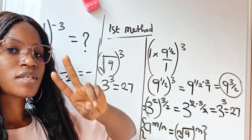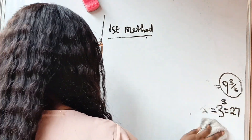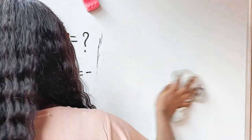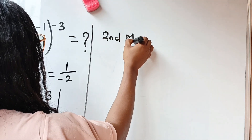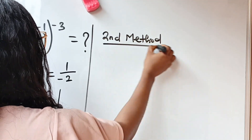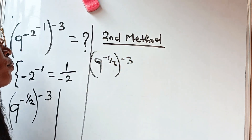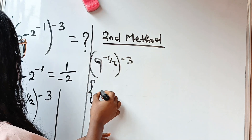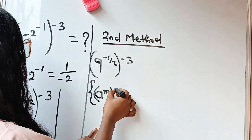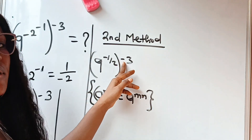Now let's use the second method, which is very easy and straightforward — it doesn't take all these extra steps. Using the second method, we have 9 to the power of minus one-half raised to the power of minus 3. We simply apply the law that a to the power of m, raised to the power of n, equals a to the power of m times n — without trying to remove the negative sign first.